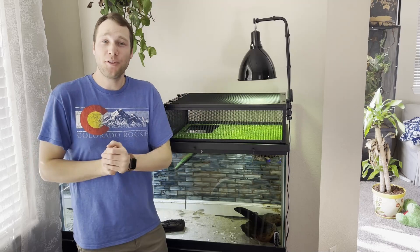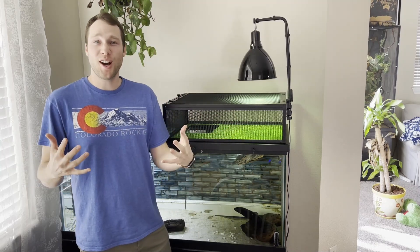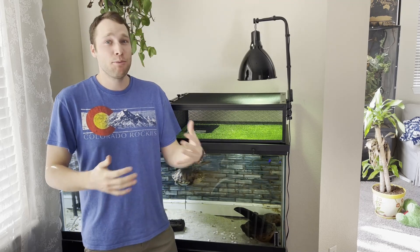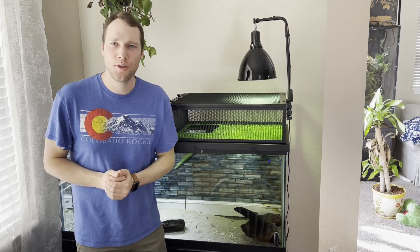Thank you for watching this whole video — you made it to the end, congrats! If you liked what you saw, hit that subscribe button and that like button. If you want to see more DIY videos, check out my channel. Long live your turtle.